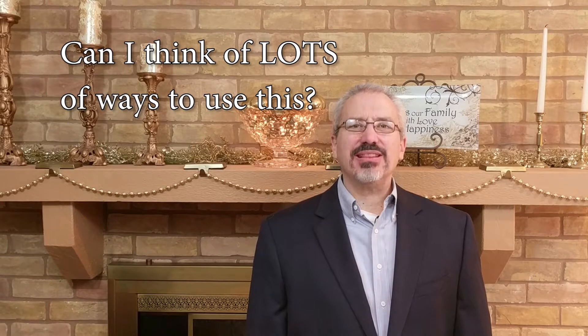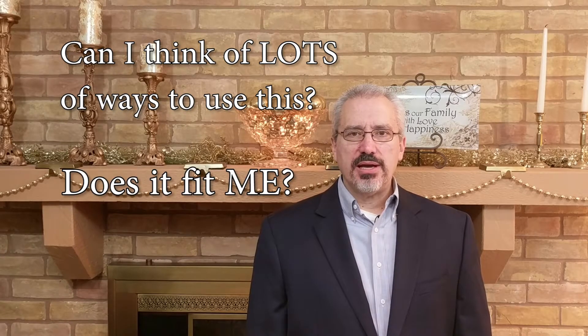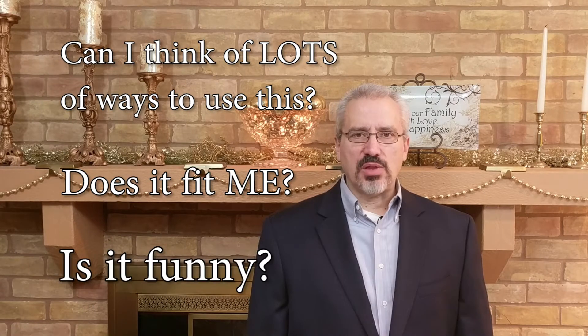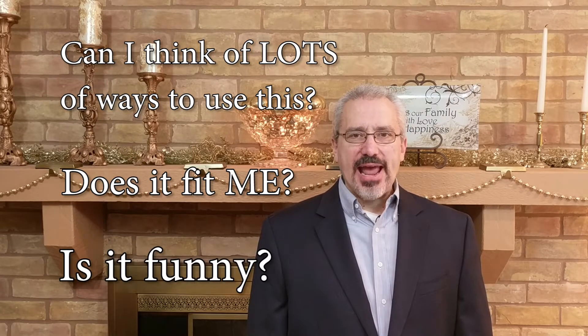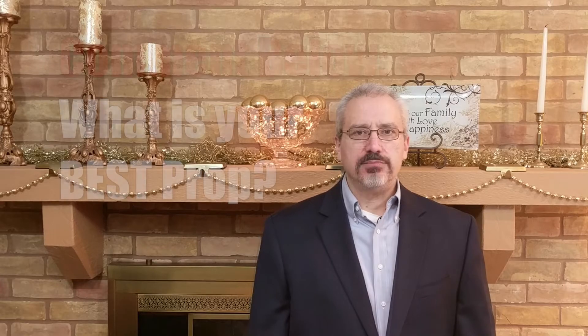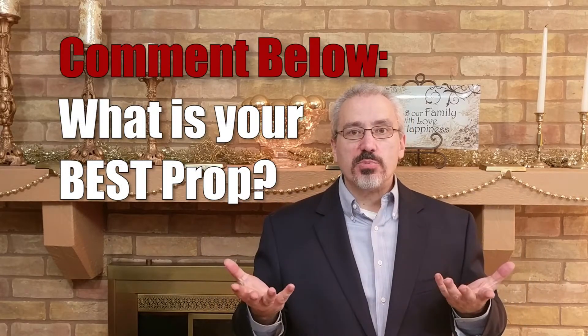So when you're buying a trick, don't just look at how cool the demonstration is or if it looks amazing. Ask yourself three questions. Number one: can I think of lots of ways to use this? Number two: does it fit my skills and fit my act? Number three: is it funny and amazing, but mostly funny? If the answers are yes, you have a real winner. In the comments below, tell us what the best prop you've ever purchased is.